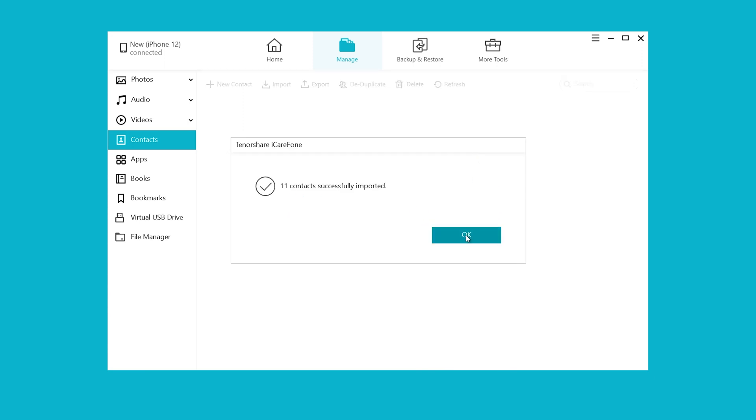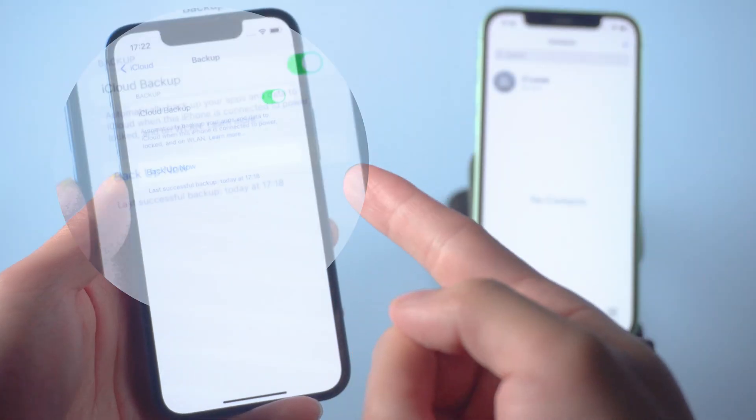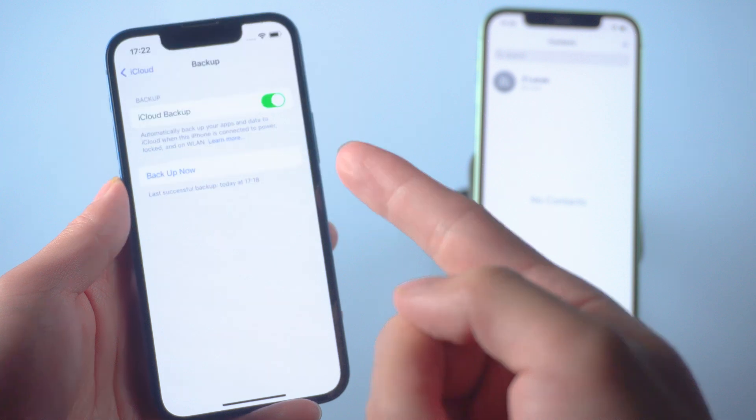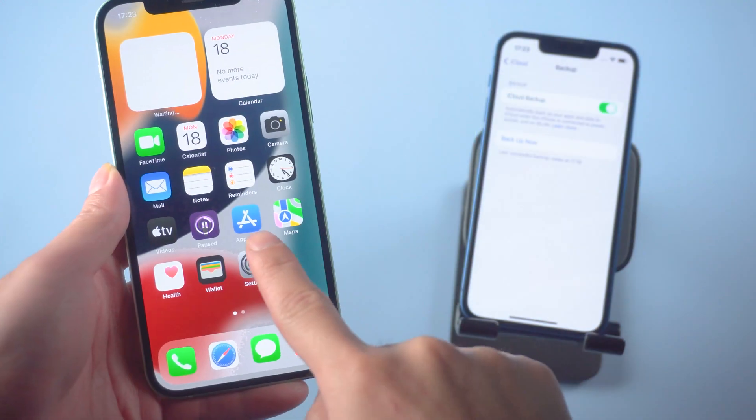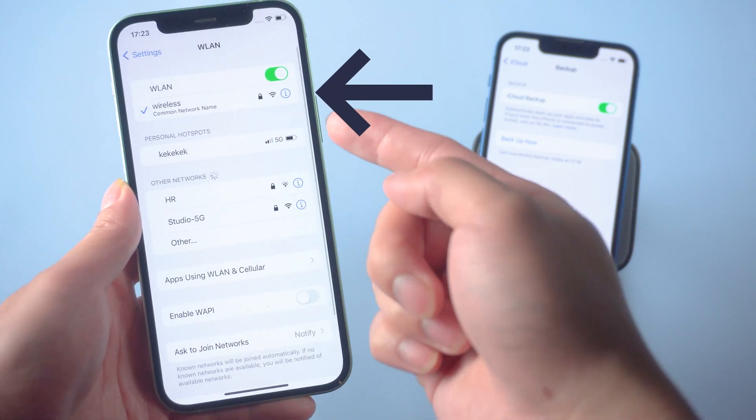That's it — isn't it easy? Method three: transfer contacts with iCloud. To use this method, first ensure that your contacts are backed up to iCloud from your old iPhone. Go to Settings, and also make sure the new iPhone is connected to Wi-Fi.